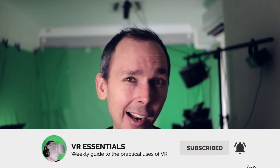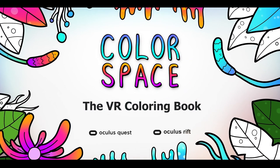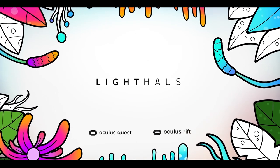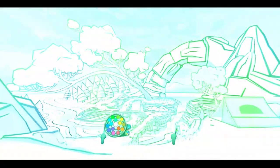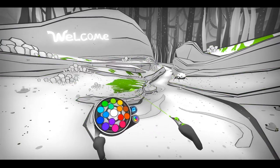Today we're talking about Color Spaces on the Oculus Quest, which came out not too long ago. By the way, this is not sponsored — I bought it with my hard-earned cash to review for you. It is actually available on discount if you purchase it from the Oculus Rift Store. I'm not sure how long though, so you may want to hurry. It's very affordable and it's pretty cool.